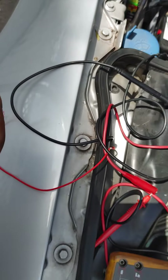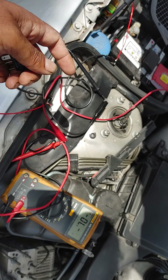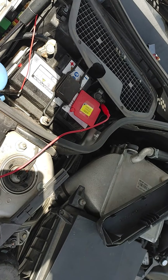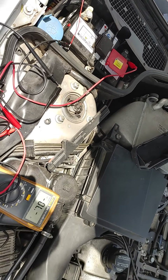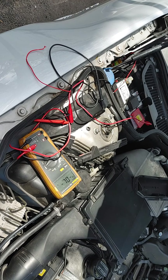There is voltage at terminal 30. I set up terminal 85 connected through a continuity tester to battery ground. When I press the horn button on the steering wheel, nothing happens — it doesn't go to ground.